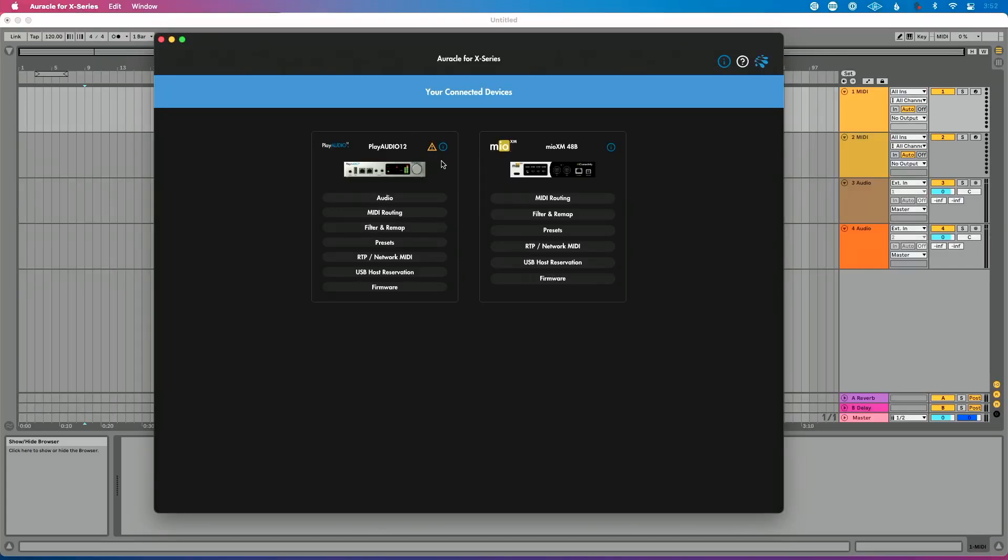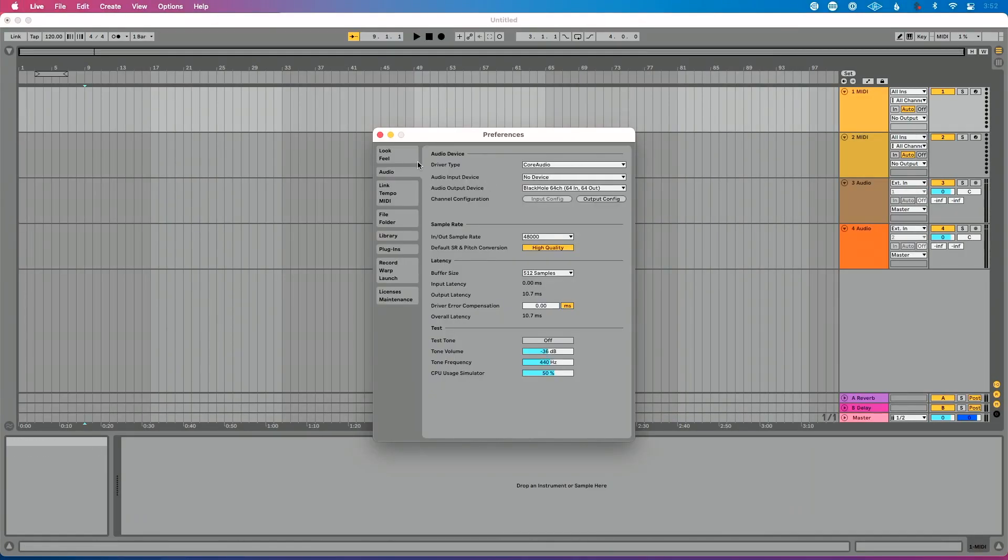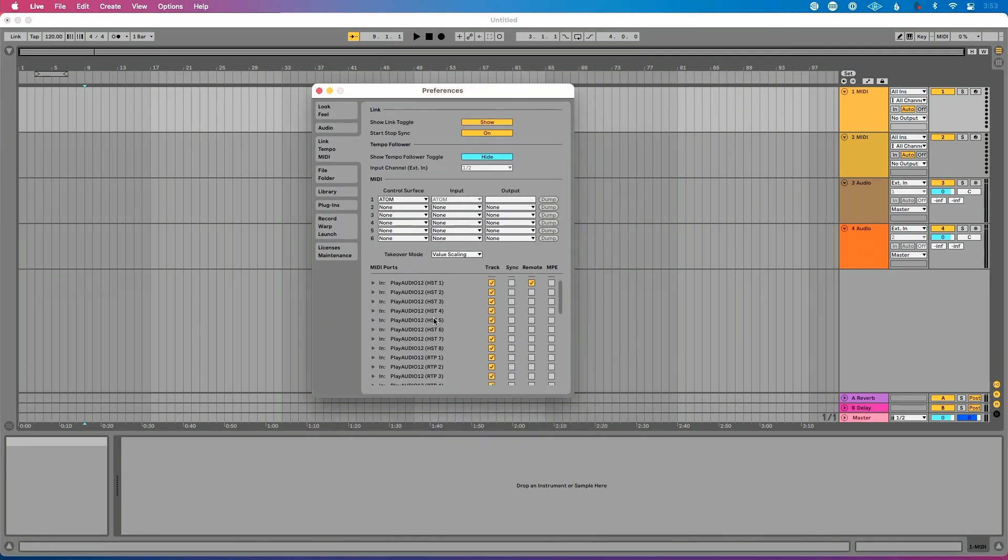Pay no attention to this prompting me to update my PlayAudio 12's firmware — we're just going to roll with it. So let's continue walking through the scenario. I have two devices connected this way. Why would I do this? It allows me to have eight discrete connections. I can send redundant MIDI from both of my Ableton machines, or whatever DAW you're using, through the PlayAudio 12 through one of those eight ports to the Mio XM. So I could do all four of my DIN ports, or more USB ports from the XM to the PlayAudio 12, and have eight connections total.